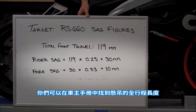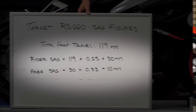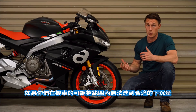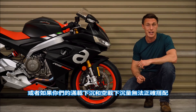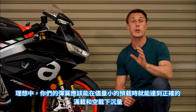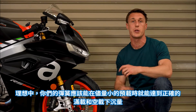You can find your bike's total suspension travel listed in the owner's manual, or you can always look it up online. If you're unable to achieve appropriate sag figures with your bike's available adjustments, or if your rider sag and free sag figures don't align, that's a pretty good sign that your spring rates are off. Ideally, you want to run springs that allow you to hit your rider sag and free sag figures with as little preload as possible.